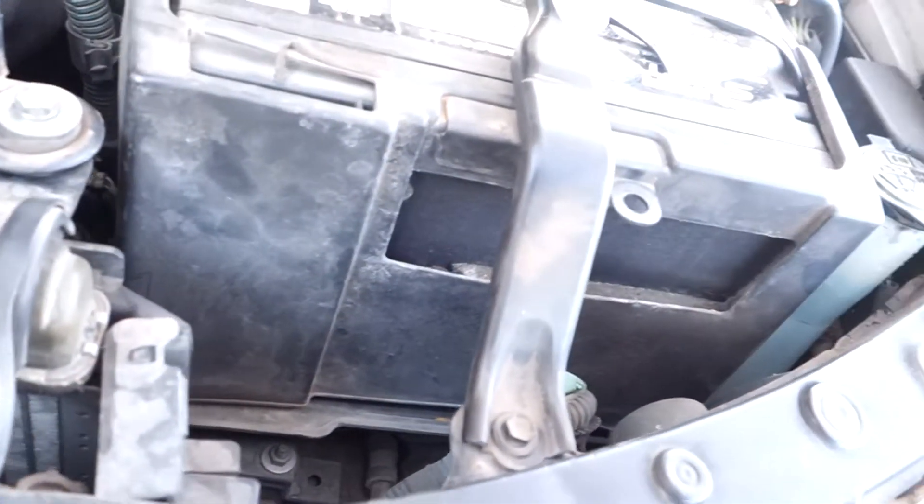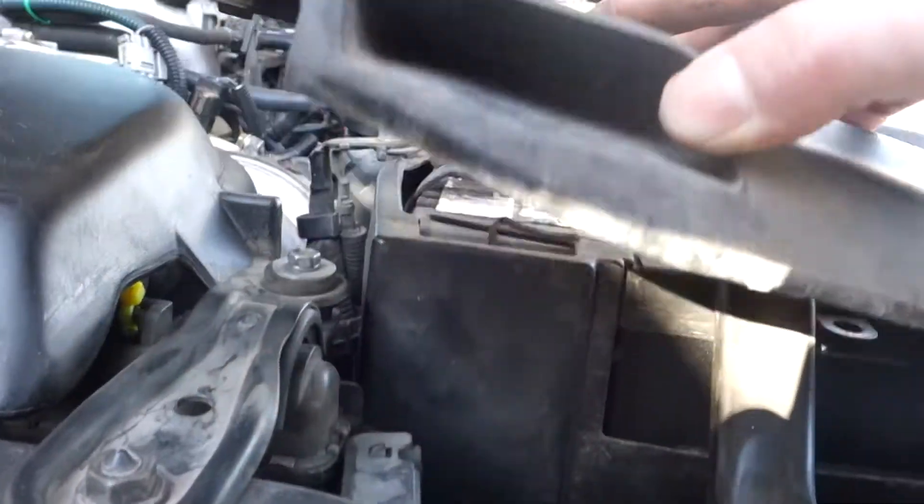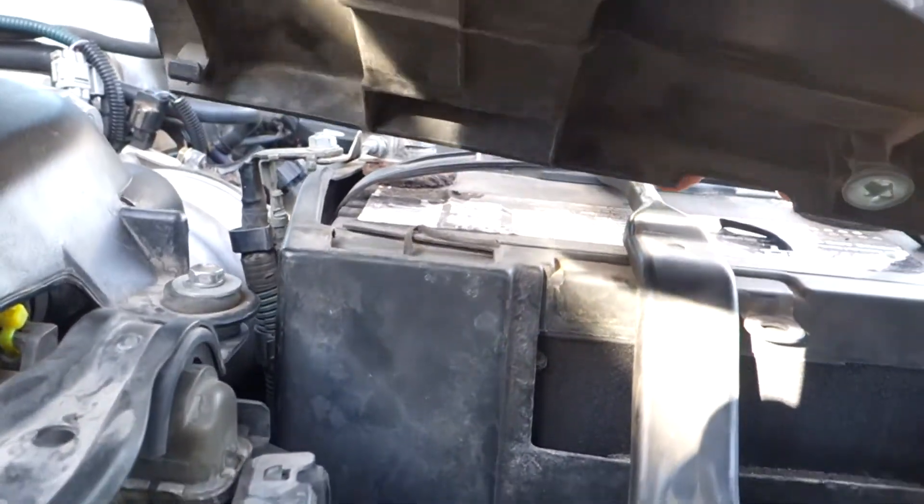These hood struts work so good — I feel like I'm gonna break it pulling it down. This thing is a cooling air duct for the battery. It's literally an air duct that goes through there, comes out there, and comes out right through there — down through the battery. It's perfect; it's hot down here.